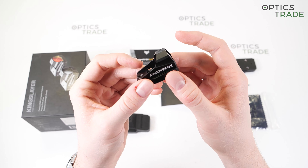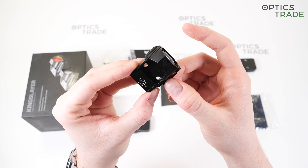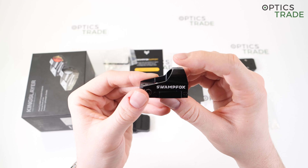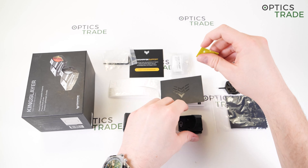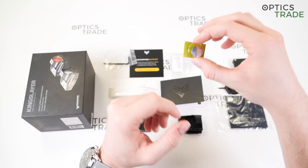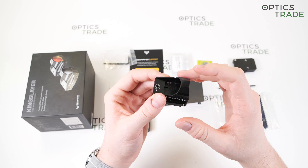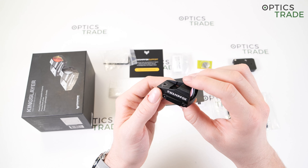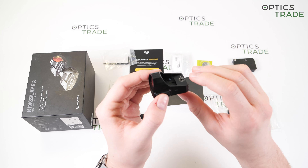The battery compartment is on the side. The tray sticks out a bit, which is a pity, making the sight bulkier than it should be. To access the compartment, you unscrew the screws with the provided tool and simply open it. Inside there is a compartment for the CR1632 battery. It provides 100 hours of battery life at max setting, 2,500 hours at the mid setting, and up to 20,000 hours at the lowest setting.